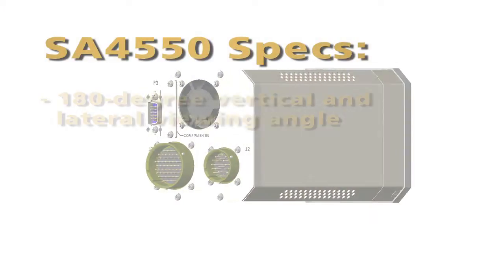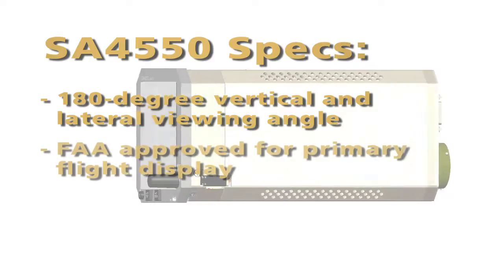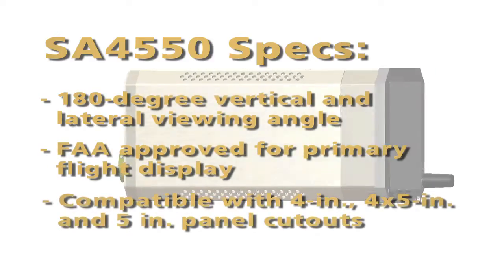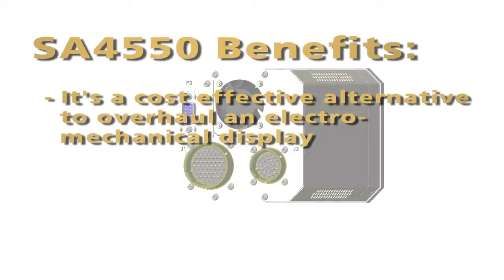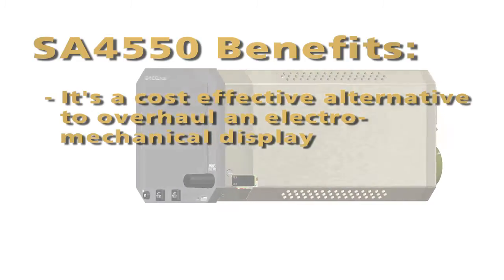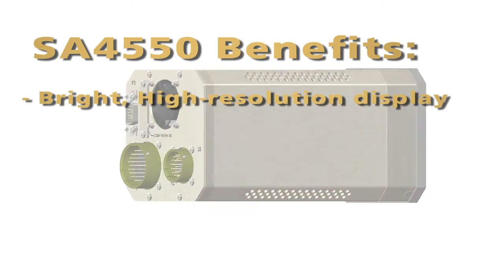The SA4550 has a 180-degree vertical and lateral viewing angle. It's FAA approved for primary flight display and is compatible with 4-inch, 4 by 5-inch, and 5-inch panel cutouts. It's an extremely cost-effective alternative to overhauling electromechanical displays. The brilliant display is one of the most striking things you notice when you fly with it.